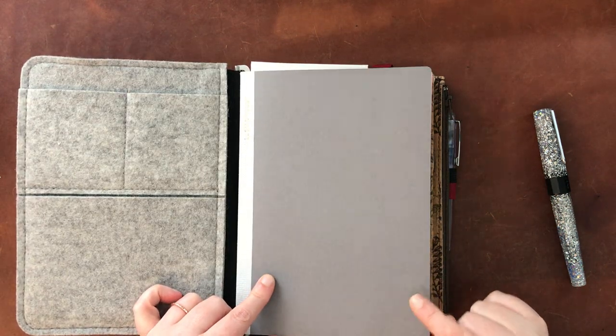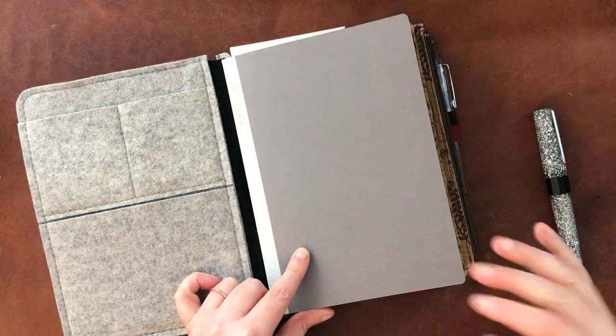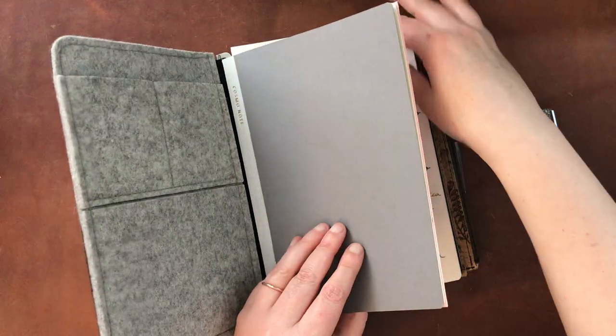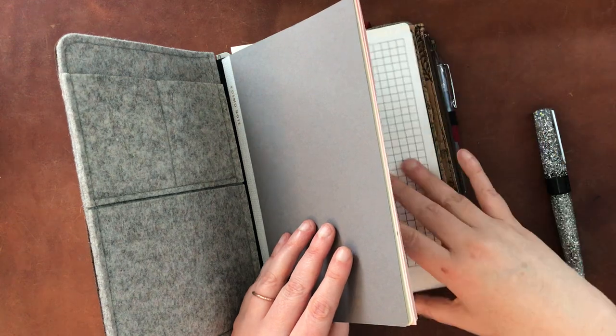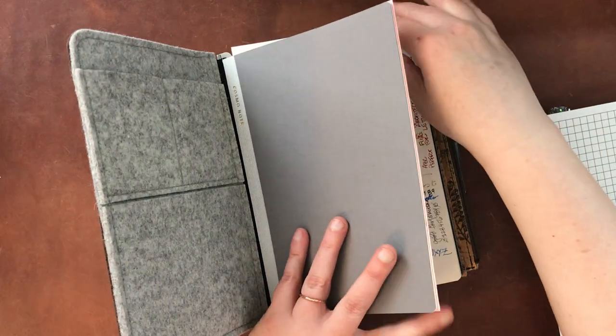So this notebook I have here is a Rotor Fodden A5 notebook. This is where I have my Cosmo Air Light notebook - this is the Cosmo Note. This has been going out of stock really quickly. I purchased this at Yoseka Stationery - I will put a link down below. It comes with a little guide that you can put under the paper because the paper is transparent enough.